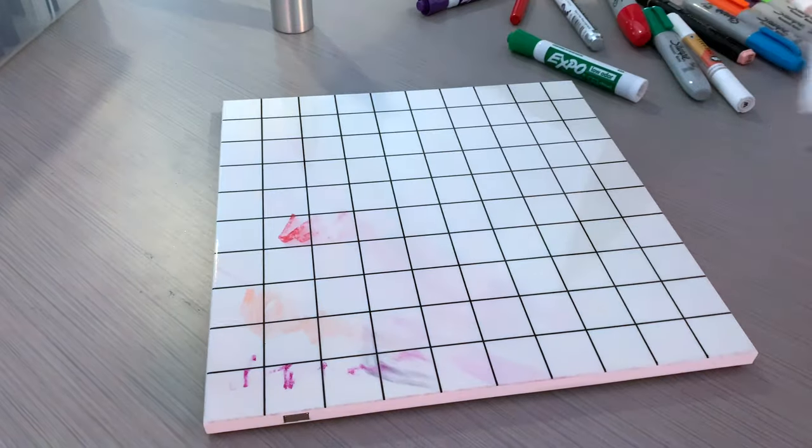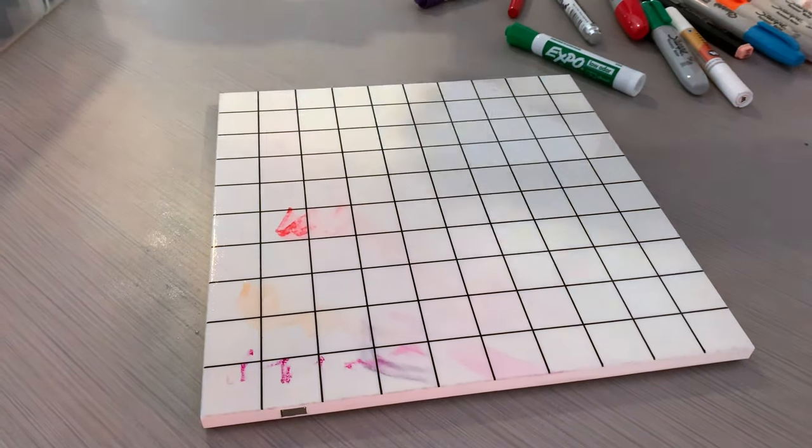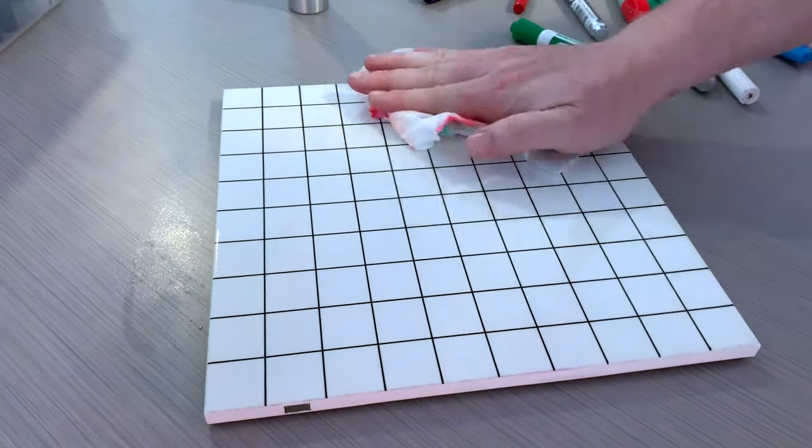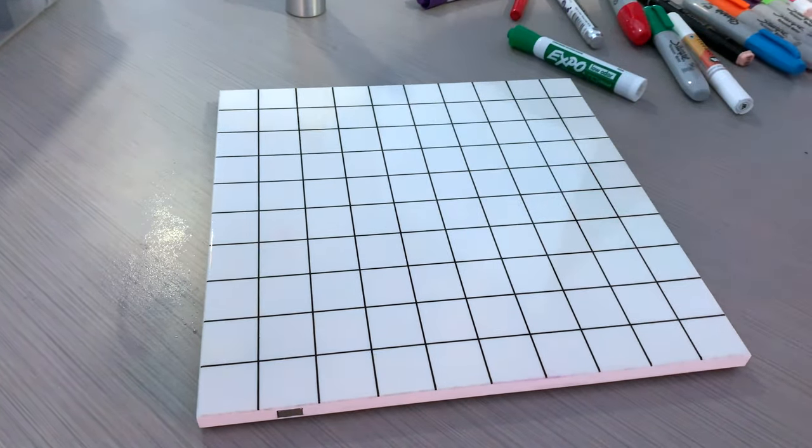The test is to see if our grids stain after a handful of days. So we've had three days now.